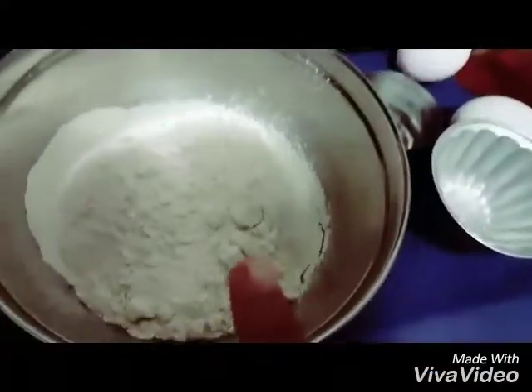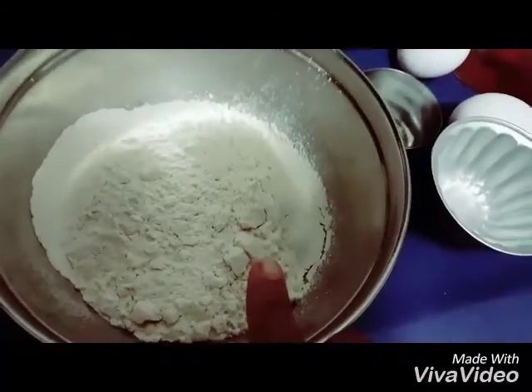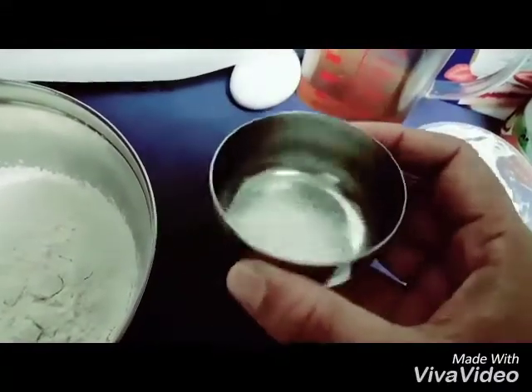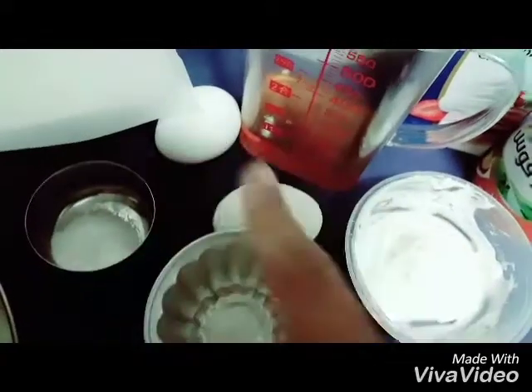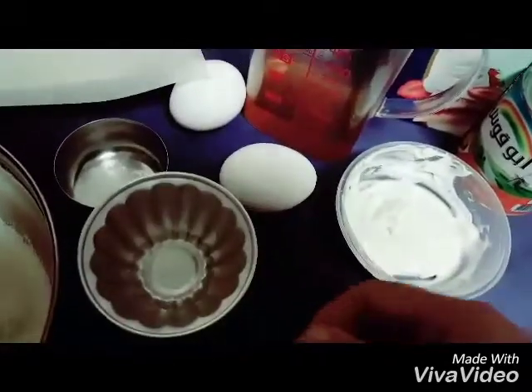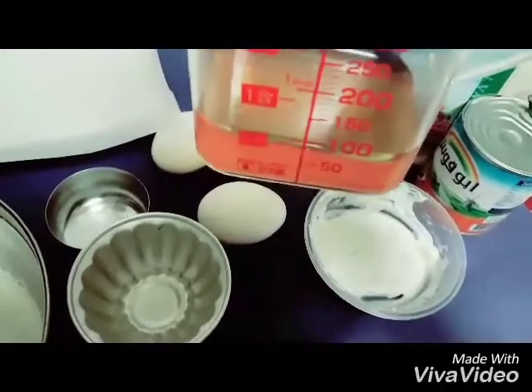We will go with the ingredients. We require 1 and 1/3 cup of all-purpose flour, sieved and kept. I have 1 and 1/3 teaspoons of baking soda. I have 2 eggs, half a tablespoon of normal white vinegar, and half a cup of pure honey. I also have a long tray ready with 2 baking sheets cut.